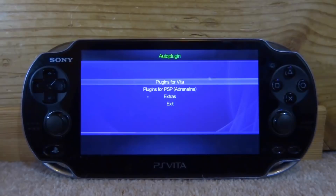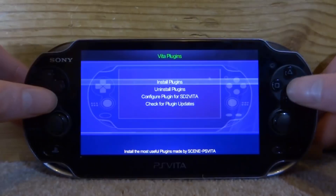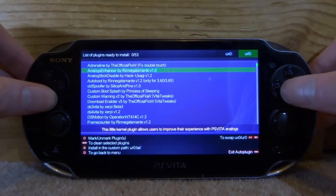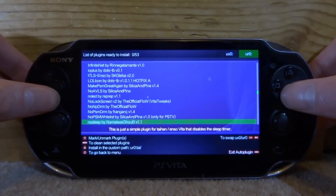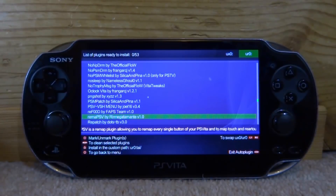On the AutoPlugin home screen, go up to Plugins for PS Vita and press X to open it. Then go up to Install Plugins and press X. Now we're looking for the RemaPSV plugin, so just scroll down the list — it's under R, RemaPSV.